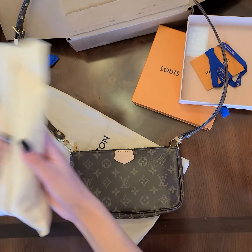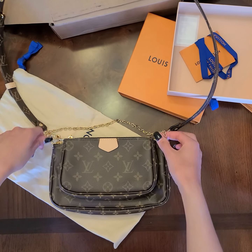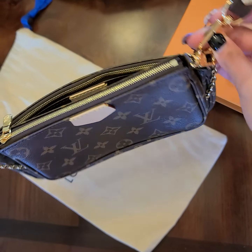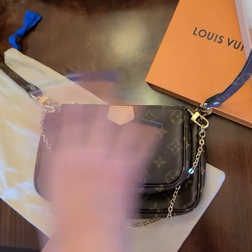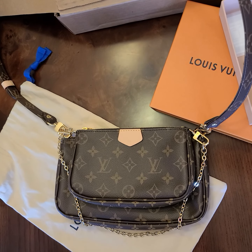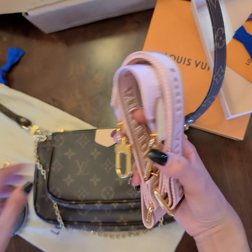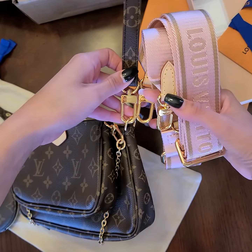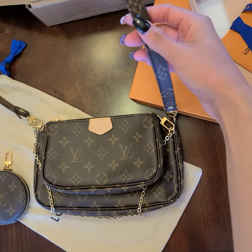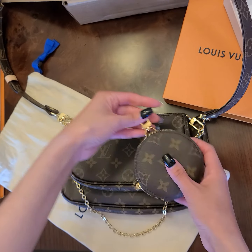Or you can use this strap for another bag. I have my other bag here — I could also attach it here and it still holds and looks cute. If you guys don't know which pink strap I'm talking about, it's this one that came with the monogram bag. It's almost the same size, just thicker and pink. I thought this monogram one was a little more classy and cute.